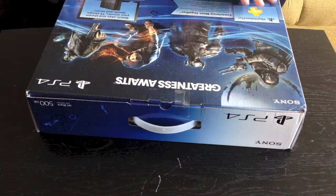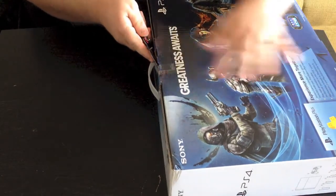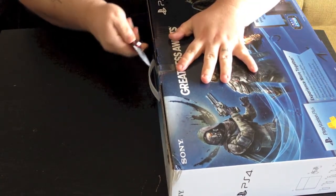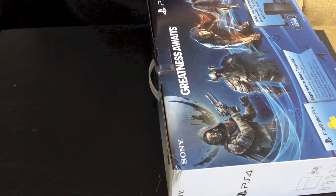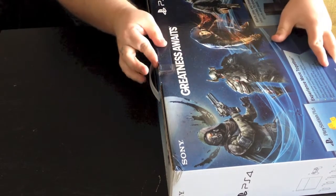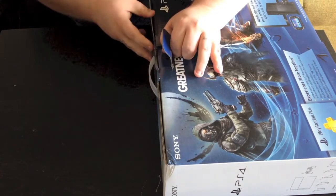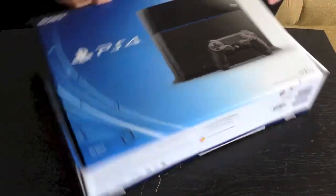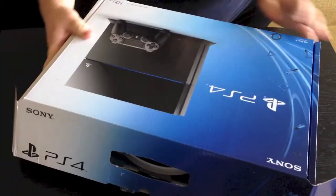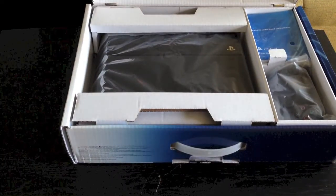So you do have some little tape here at the top, so we'll go ahead and cut that open very neatly. We're going to try not to destroy the box here, so we'll just try to do that all nice and neat. Go ahead and pop that tab open, and then just pull this down like that — it unfolds like this. Alright, so what do we have in here guys?